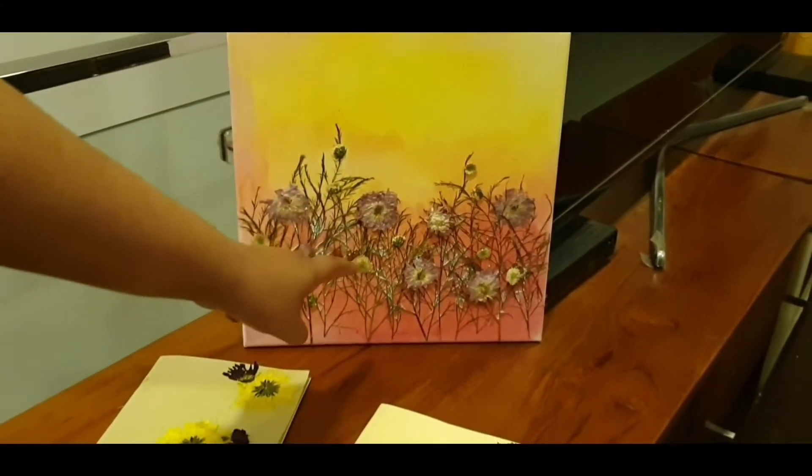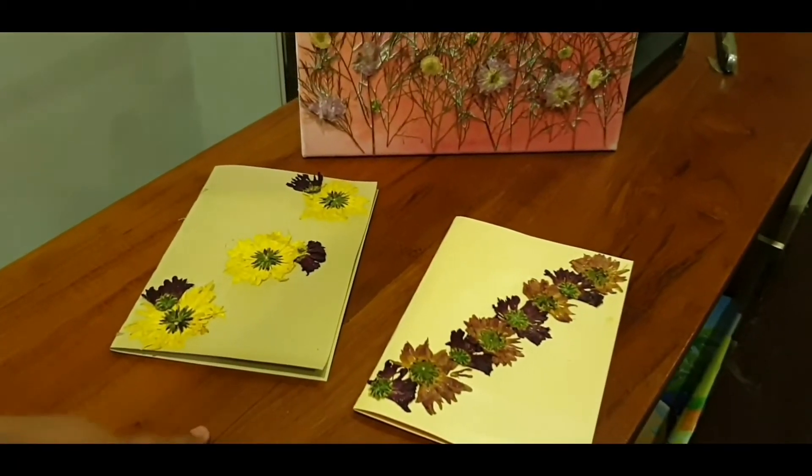Completely coat your frame with the Mod Podge. The frame has to dry a little bit more, and I also did these cards.